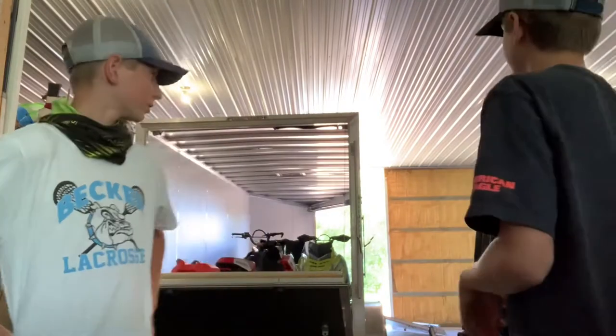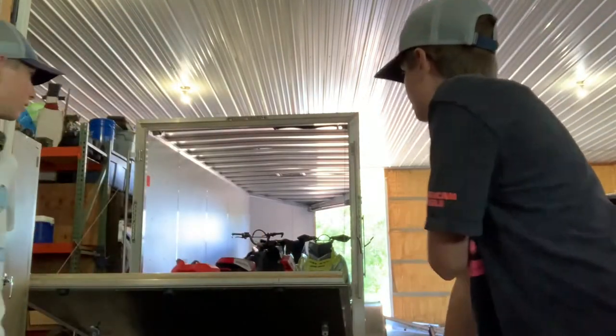Hey guys, what's up? It's Jackie and James and we're gonna be doing a review on all of our snowmobiles here in our shop and our trailer. Let's get into it.